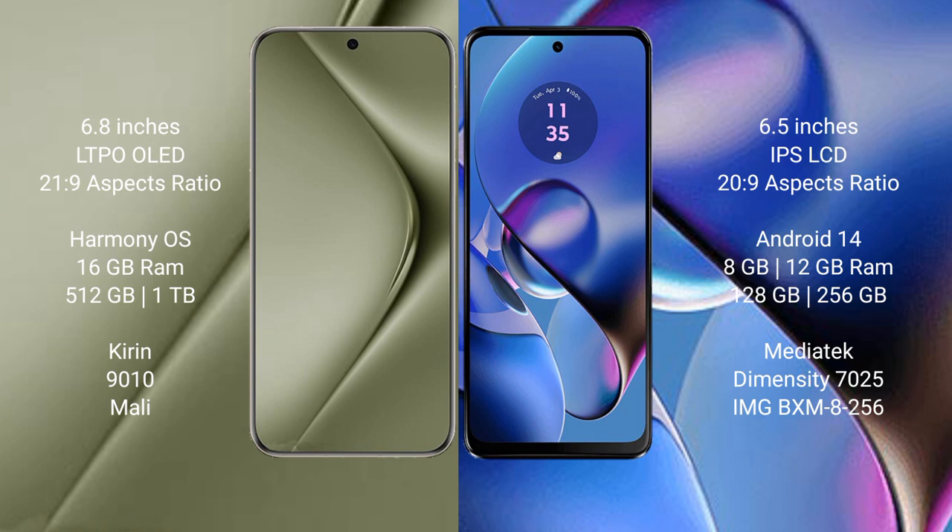Huawei Pura 70 Ultra runs on the HarmonyOS operating system. Motorola Moto G64 runs on the Android 14 operating system.